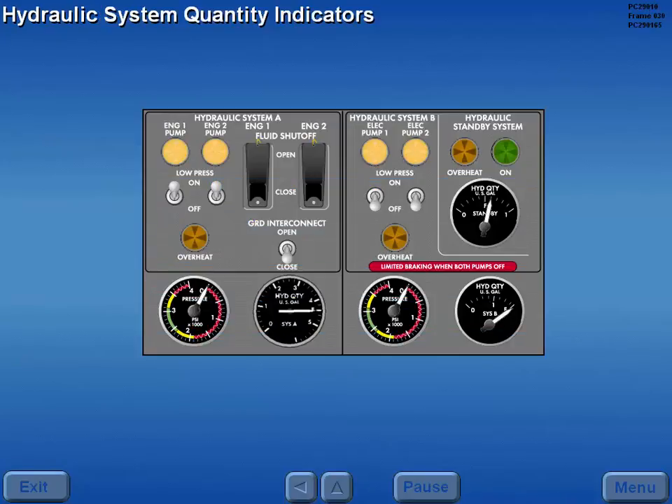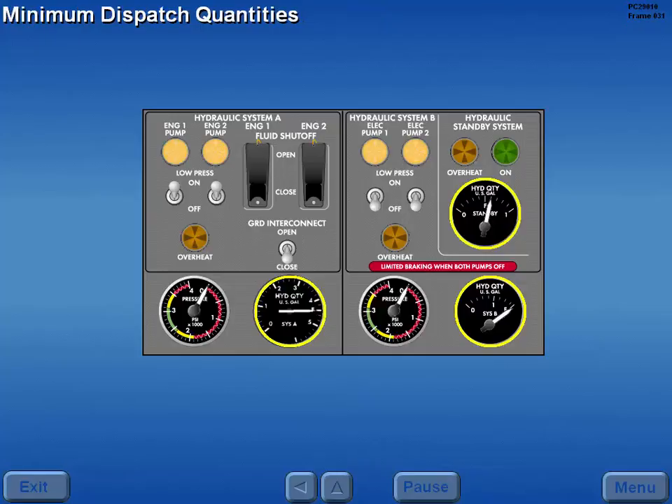Prior to operating or testing the hydraulic systems, reservoir levels are checked on the hydraulic system quantity indicators. Minimum dispatch quantities are 3 gallons for system A and full for system B and standby.